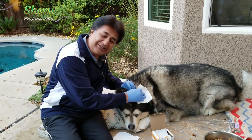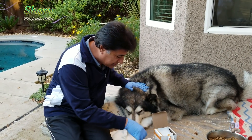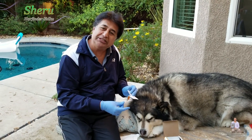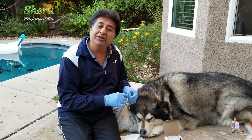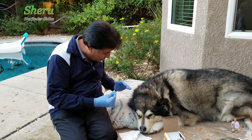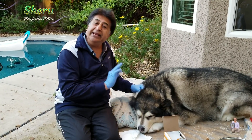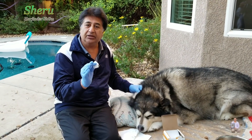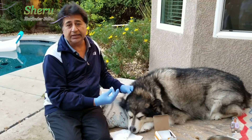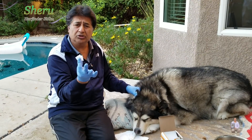My lovely boy is doing very well. He's such a disciplined baby, such a good boy. He listens to his daddy. Anytime you do something like this, please consult with your vet. This is the way I take care of my Sheru. These are alcohol swabs.